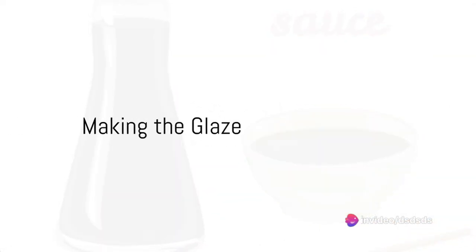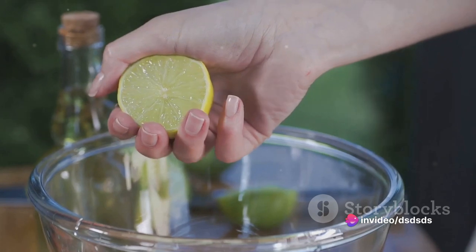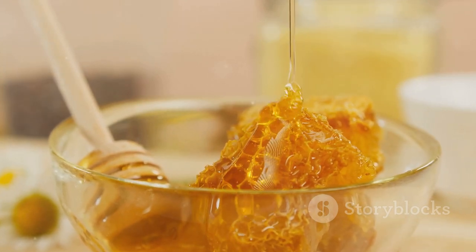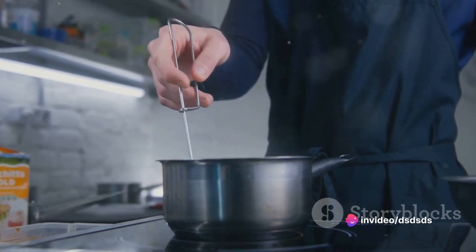In the same pan, pour in a mix of soy sauce, lemon juice, and honey. Stir it well, letting it simmer until it thickens into a glaze. Then, reintroduce your cooked ribbonfish, coating it thoroughly with the glaze. Let it simmer for a couple of minutes before turning off the heat.